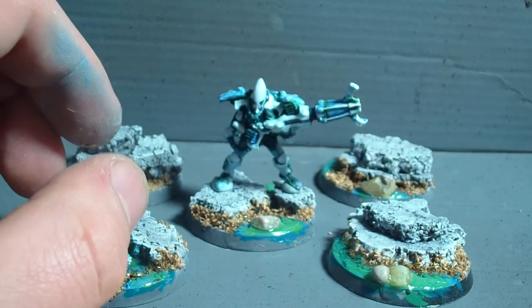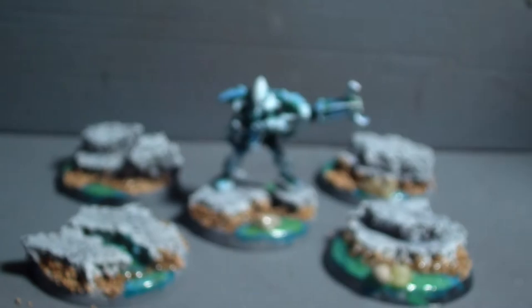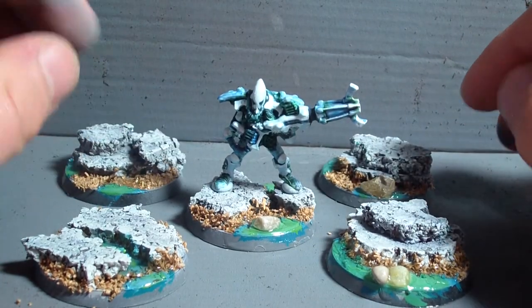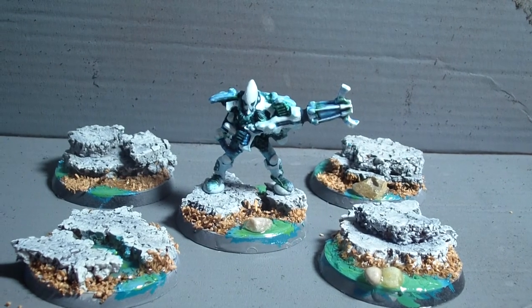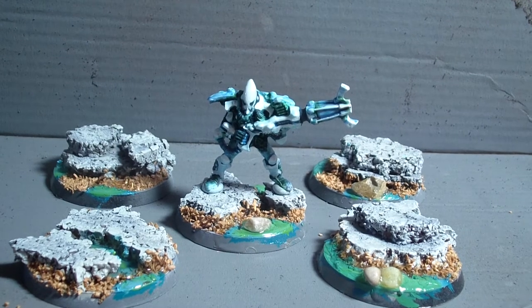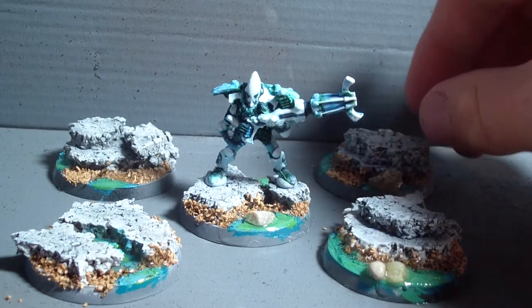With the Vallejo still water effects you need to apply several layers — so far I've only applied two layers. They have to dry for 12 to 24 hours, so it's quite a time-consuming process. Nevertheless I'm really starting to like the results already.